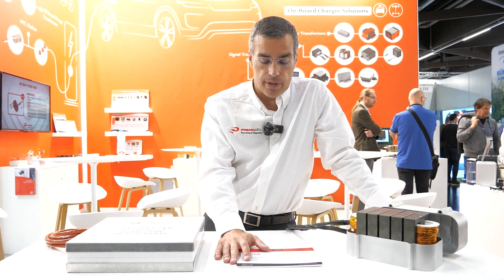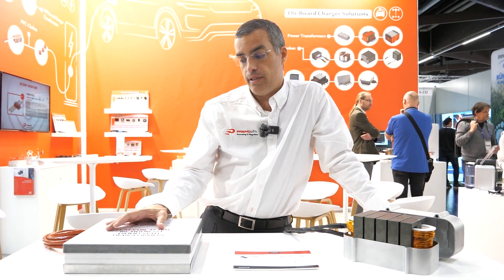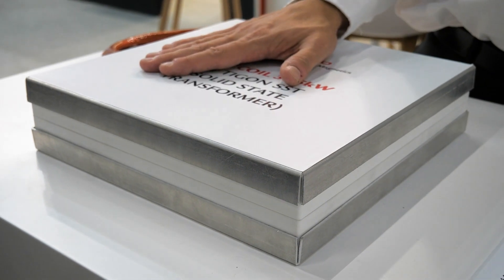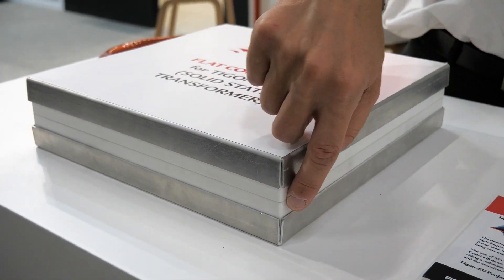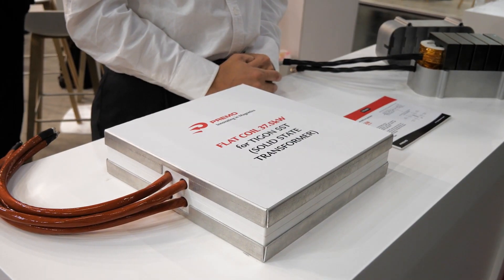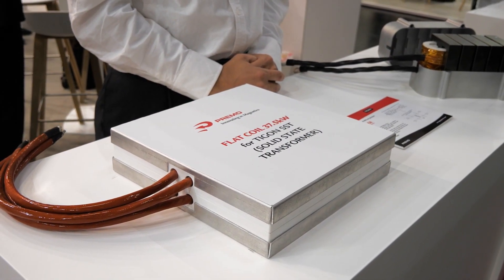In Premo we help in this project developing the magnetics needed inside the transformer, especially for isolation. What you see here is a flat coil with a primary coil and a secondary coil and a powerful dielectric in the middle. The isolation voltage that we can achieve with this kind of concept of transformer coupling is more than 30,000 volts.